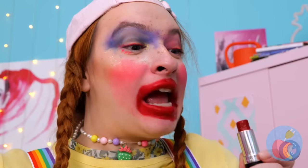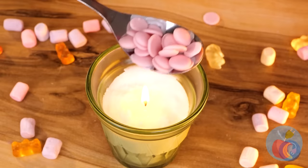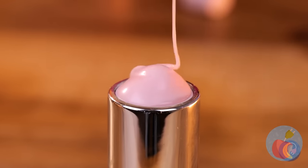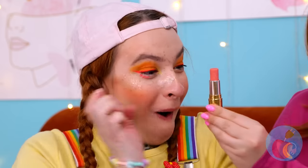I guess she can't get enough of that waxy flavor! But we've got something better for you! Melt some strawberry-flavored chocolates, add to an empty tube — here you go! Lipstick made just for you!